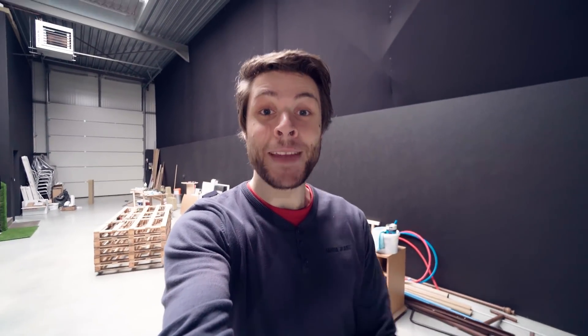Some exciting news guys — we have an intern here at the Cinecam Studios. He'll be staying with us for several months. His name is Lorenzo, and he's going to film this episode as well, so I'm going to hand over the camera to him.